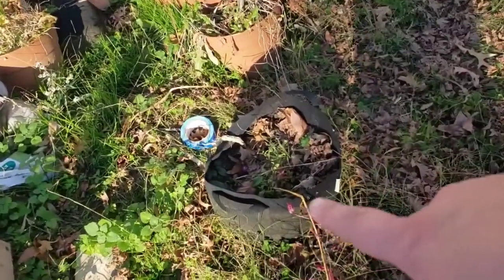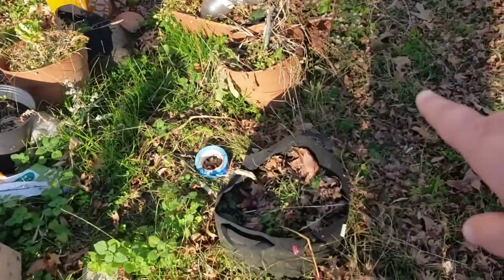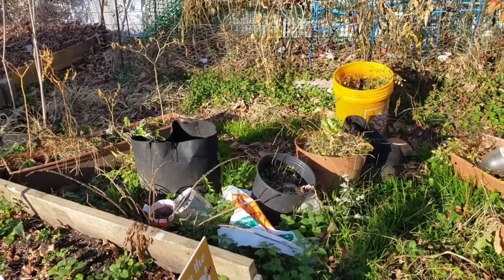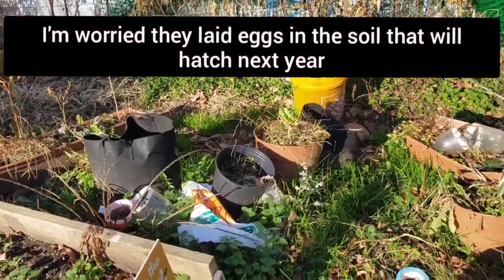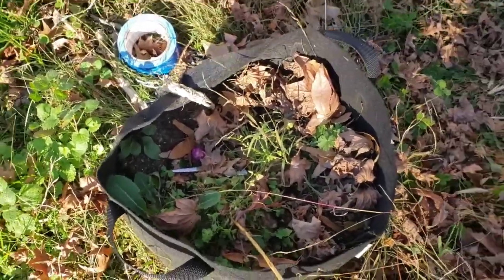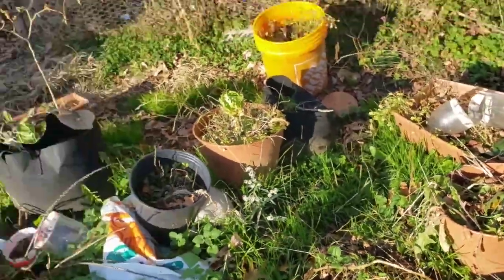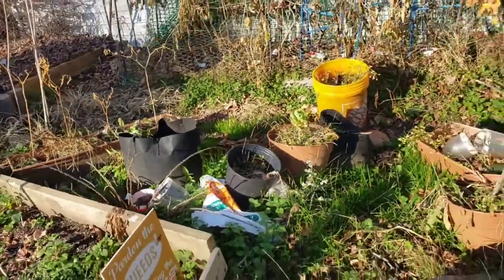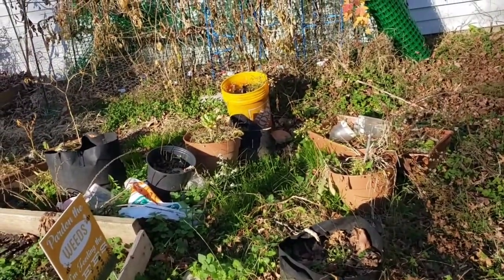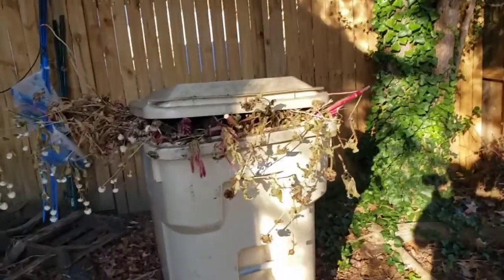I grew squash in several of these containers and the vine borers got to them, and I really don't know what I should do. Obviously there's no squash in there right now, but what would you do — should I save the soil, should I set it aside for a year, or should I put it with my compost like I'm planning to do with the other container soil? Let me know what you think.